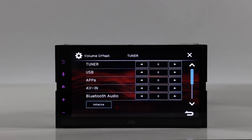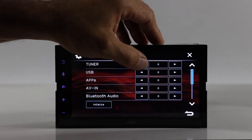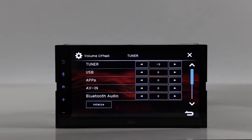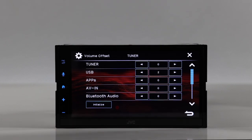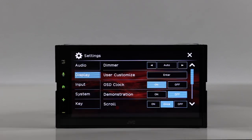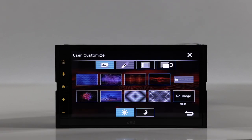The volume offset lets you adjust each source individually. For instance, if the tuner is much louder than the USB source, you can go in and turn down the tuner volume — or turn up the USB volume — so that when you switch between them there's not a big jump in level.